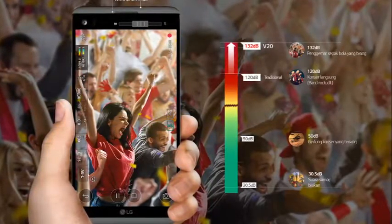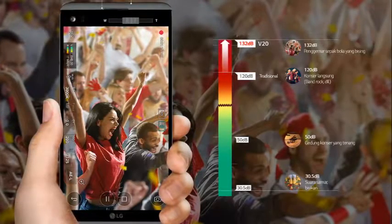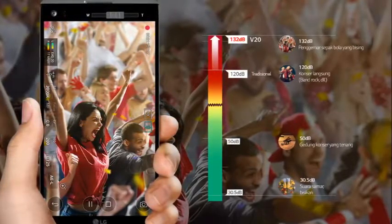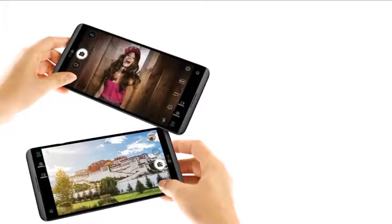Video Mode Manual lets you adjust your video and sound. Record video using Video Mode Manual and adjust the sound to your needs and wants, so you can eliminate the noise and amplify those special moments.